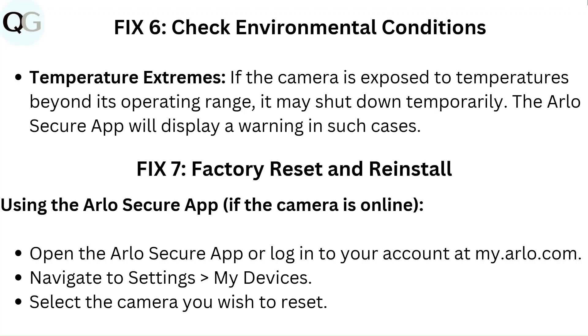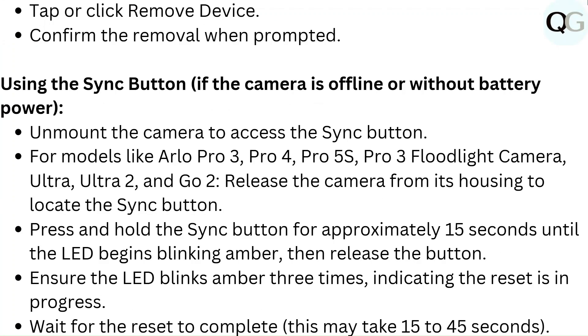Fix 7: Factory reset and reinstall. Using the Arlo Secure app if the camera is online: open the Arlo Secure app or login to your account at my.arlo.com. Navigate to Settings, then My Devices. Select the camera you wish to reset, then tap or click Remove Device. Confirm the removal when prompted.